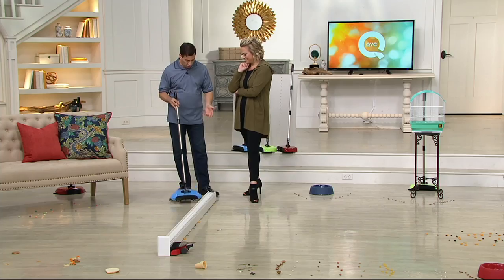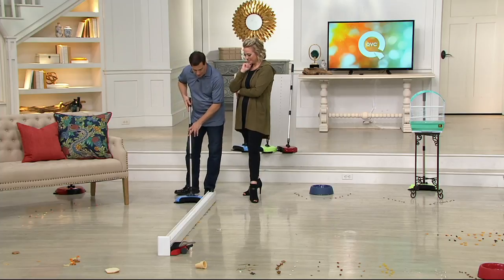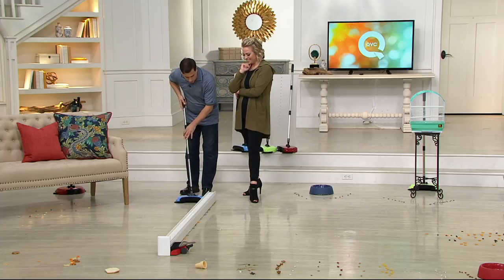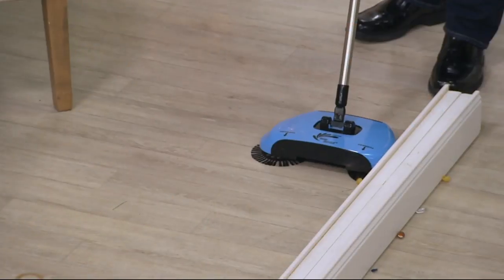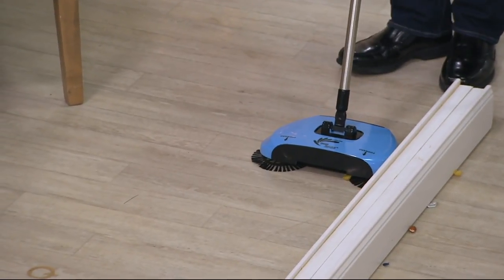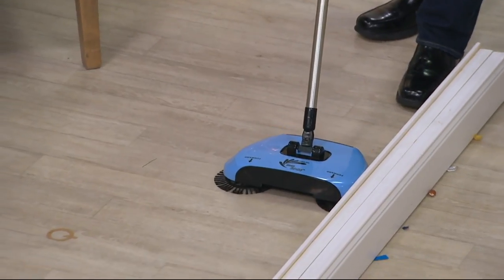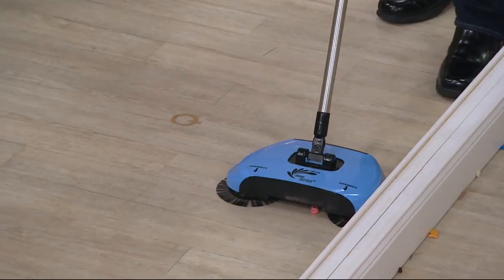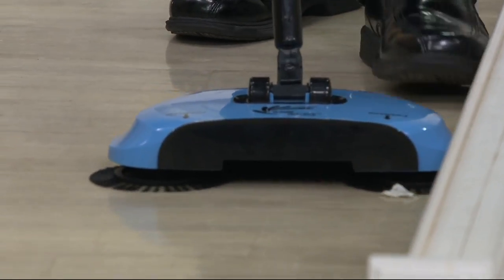It's called the Easy Edge Hard Floor Sweeper. It's good for your hardwood floors, your laminates, your tiles. I'm going to go along this baseboard here. It literally pulls the debris away from the edge and pulls it into the center. Those horizontal brushes are designed like the street sweeper. Get all of it — you see how it pulls it in like that?